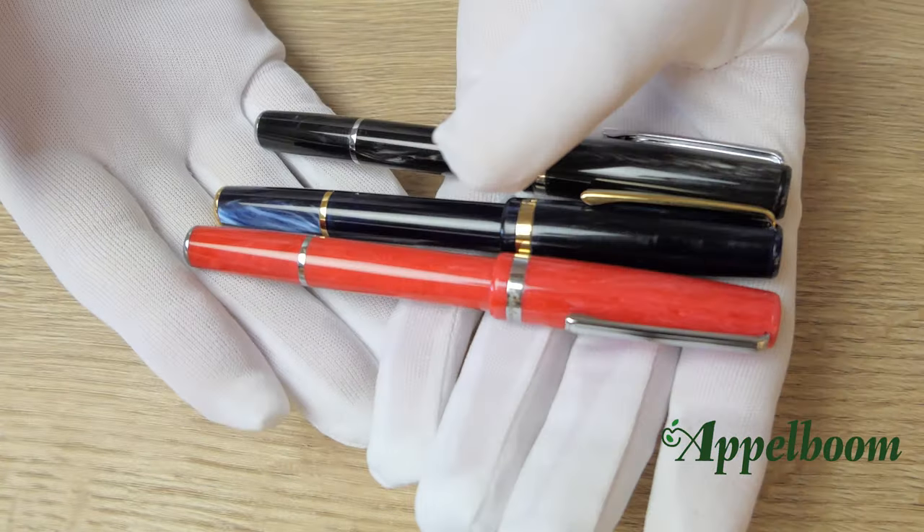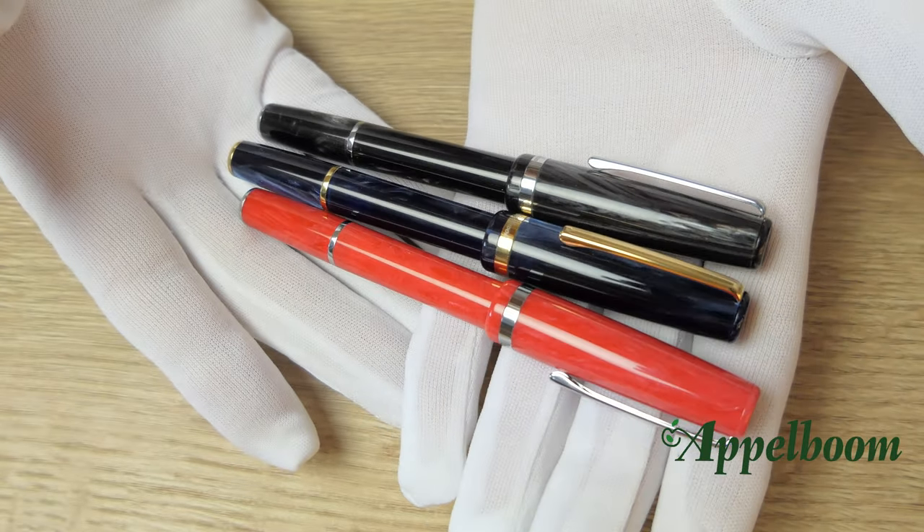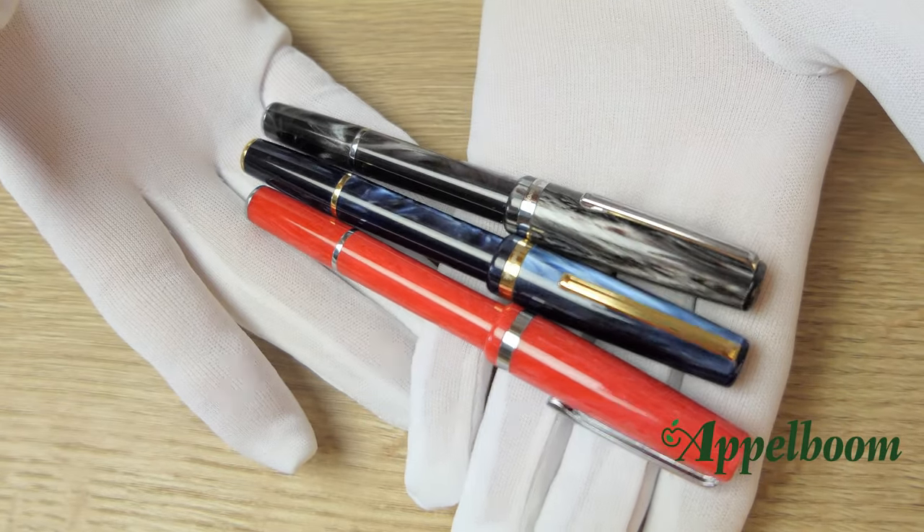So once again, the three colors: the tuxedo black, the denim blue, and the carmine red. Let us know which color is your favorite in the comments below.